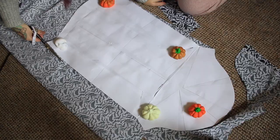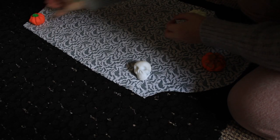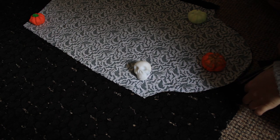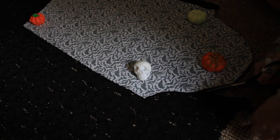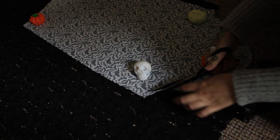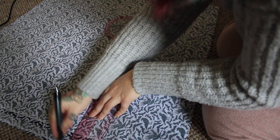I started off by cutting out my pattern pieces, first out of the spooky fabric then the lace. I then cut four panels selvage to selvage to create a ruffle for the bottom.